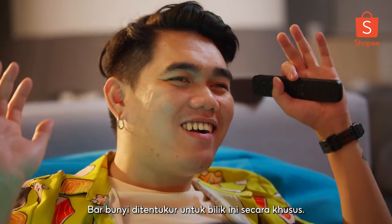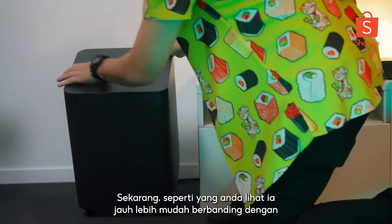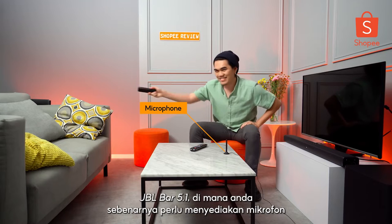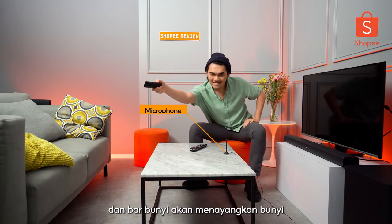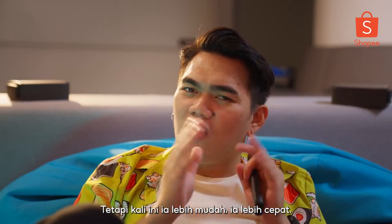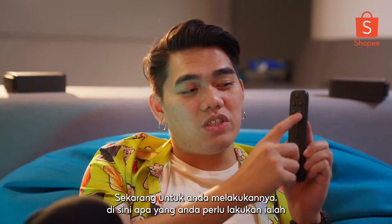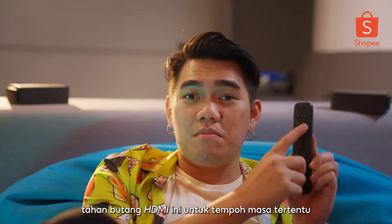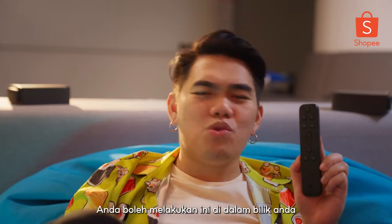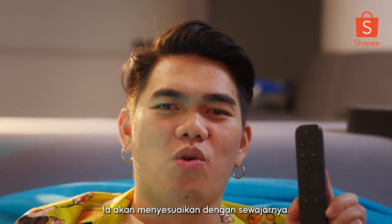The soundbar is calibrated for this room specifically. It's a lot simpler compared to the JBL BAR 5.1 where you had to set up a microphone and the soundbar would project the sound and calculate all the bouncing. But this time around, it's a lot easier and faster. All you have to do is hold the HDMI button for a certain period of time and it will automatically calibrate. You can do this in your living room or personal room and it will adjust accordingly.